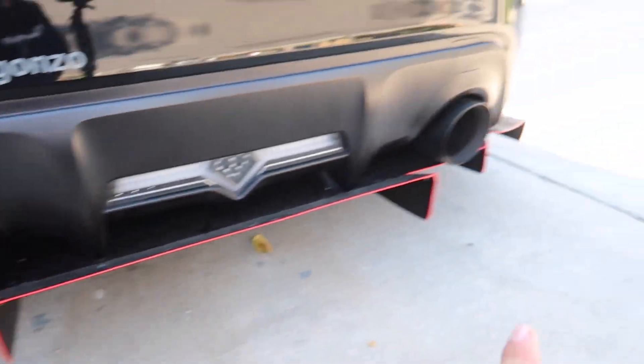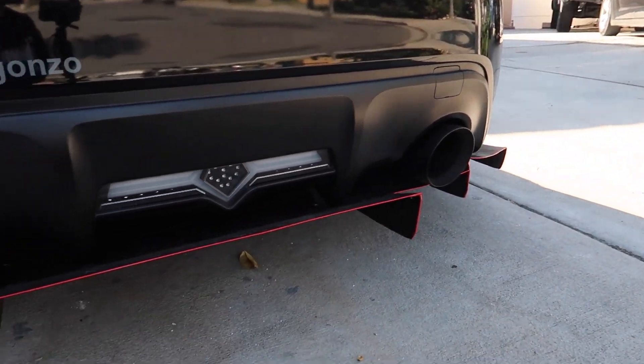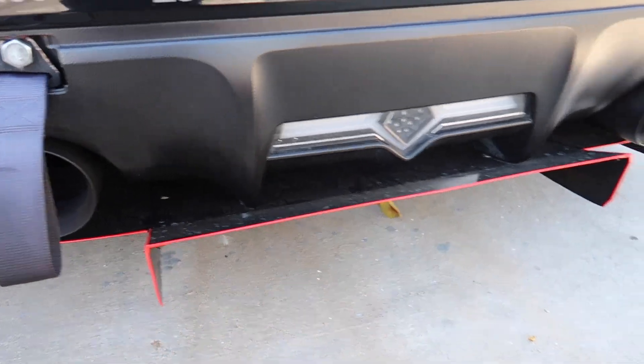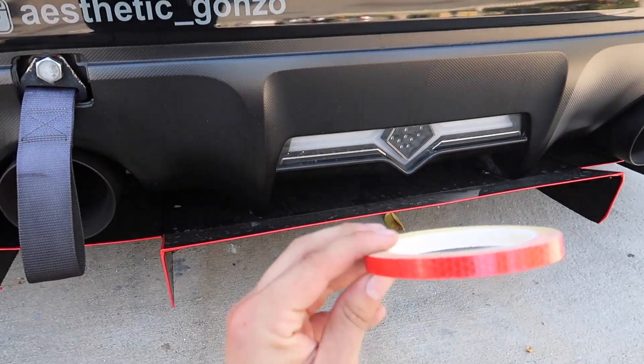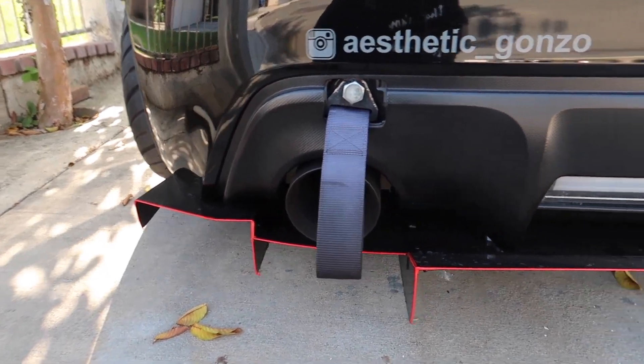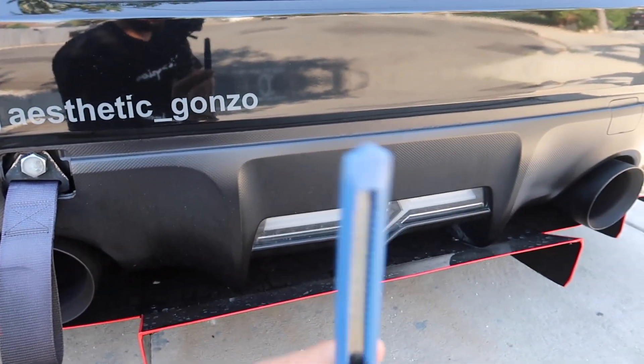It is a little bit dented right there, but honestly for $175 you can't really complain. I did put a pinstrip already on it. I'm gonna take it off and replace it with this one that pretty much glows in the dark. So pretty simple. All you need is a knife.